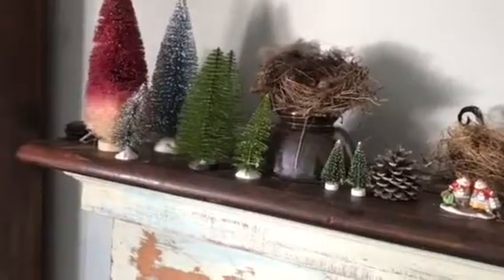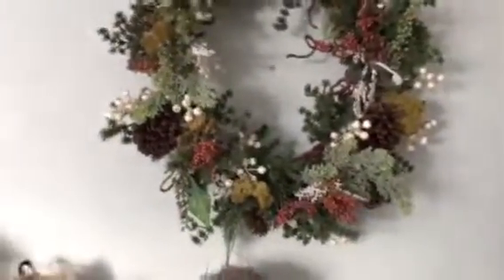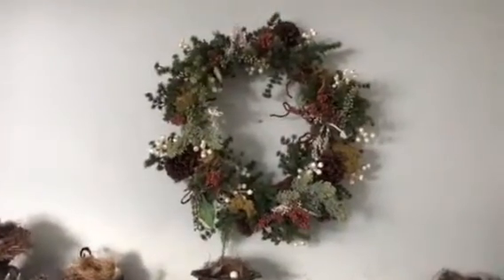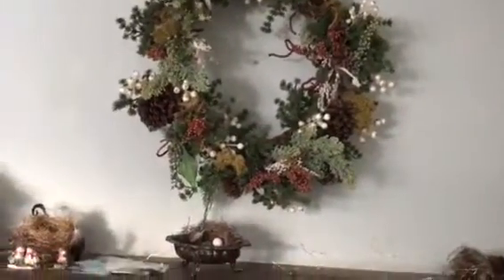Things are not... I forgot to film Thanksgiving, and I forgot to film until I already started taking apart Christmas. There's more bottle brush trees. I have little lights that come on every day at the same time. And I have a wreath that I've used for probably ten years now. I had the basic shape and wasn't really crazy about it, so I added moss.